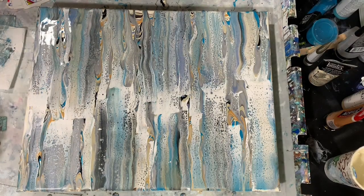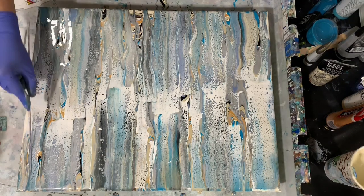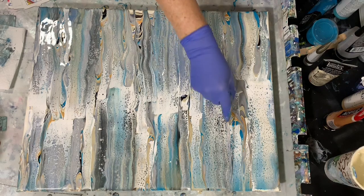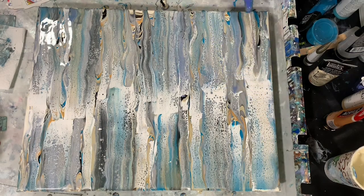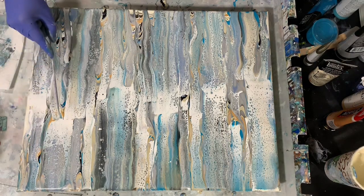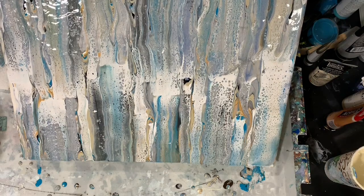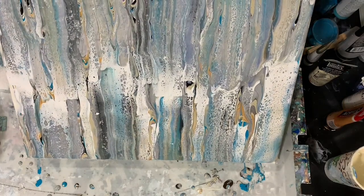Now I'm just going to take my skewer and run some lines here, just here and there to add a little bit of dimension. Not going to add any more color, but I'll just add these lines. Now I'm just going to do a little bit of tipping before I torch. I like the jagged look, and that's why I did the staggered swipe to begin with.